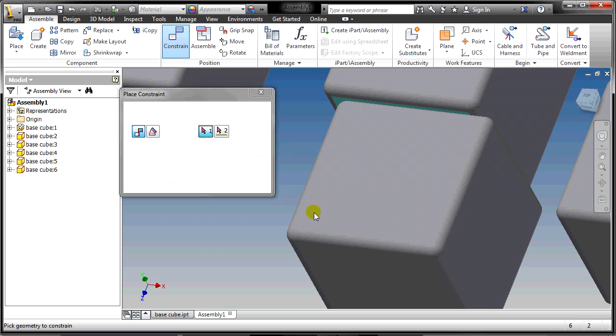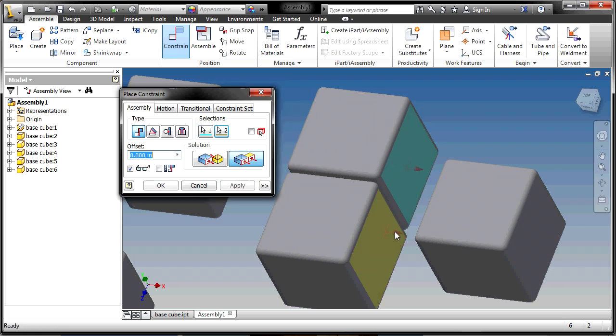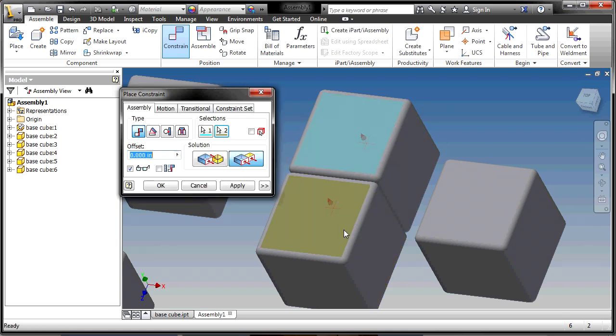The other constraint type is Flush — the second button. Think of a library bookshelf: if you push all the books forward so the fronts line up, that's making them flush. When you click the sides, it takes both arrows and says they must point in the same direction. I'm going to flush the tops together, scoot it into position, and apply.